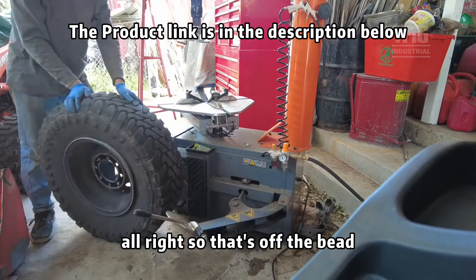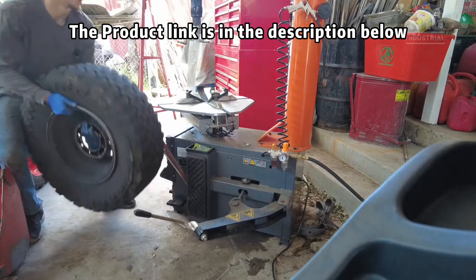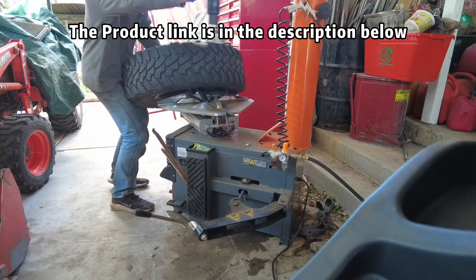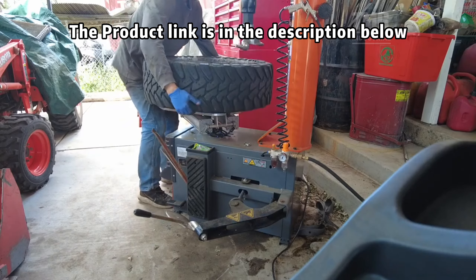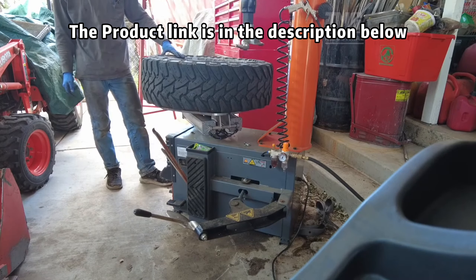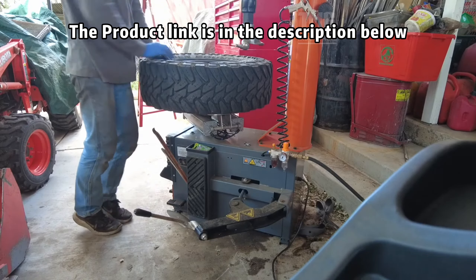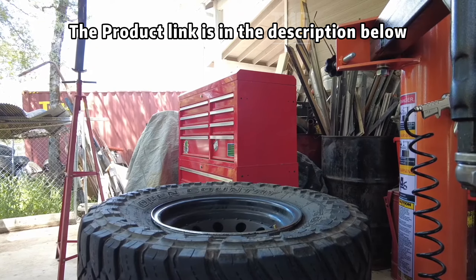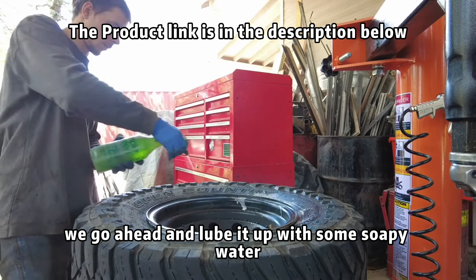That's off the bead. We're going to go ahead and put it up on the table. Okay, so we got it on here. We're going to go ahead and lube it up with some soapy water.